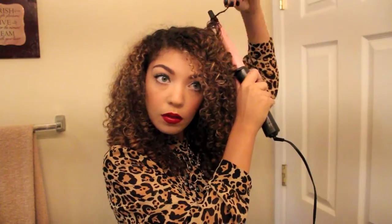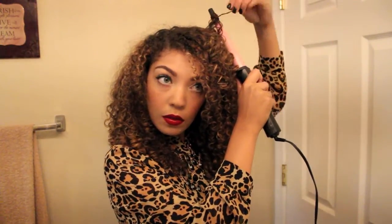The cool thing about using your natural curl as a guide is that the sections you're doing are so small, and it only took me on average 3 seconds for each curl. You don't have to leave it on the wand a long time because it's a really small section, so it curls rather quickly.